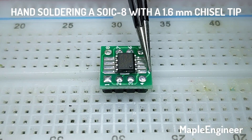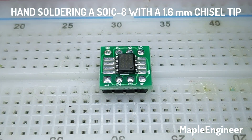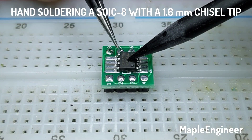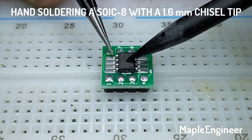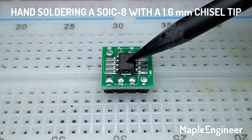First we need to align the pin 1 locator on the adapter board with the pin 1 on the chip. Then I'm going to line it up, and once I've got it perfectly aligned, I'm going to take it out of alignment again by accident.